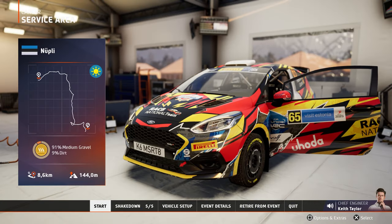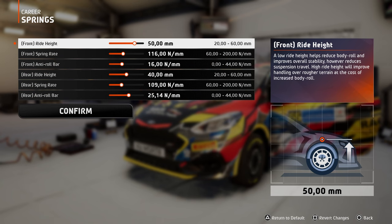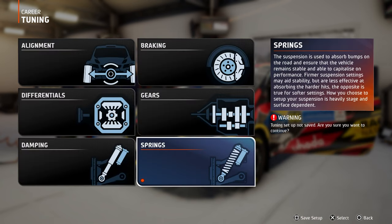Great to be in Rally Estonia! This is a fun one, though we'll want to stiffen the springs to keep from bottoming out after those big jumps. So should I listen to Kit and stiffen the springs? I'm gonna make the car much higher. Let's see, hopefully it's gonna go well.